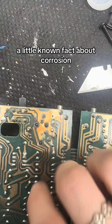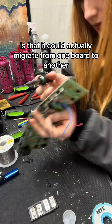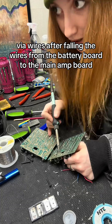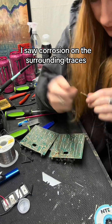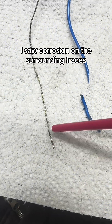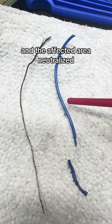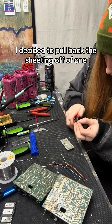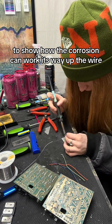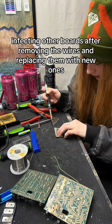A little-known fact about corrosion is that it can actually migrate from one board to another via wires. After following the wires from the battery board to the main amp board, I saw corrosion on the surrounding traces and knew that these wires would need to be replaced and the affected area neutralized. After removing the old wires, I decided to pull back the sheeting off of one to show how the corrosion can work its way up the wire, infecting other boards.